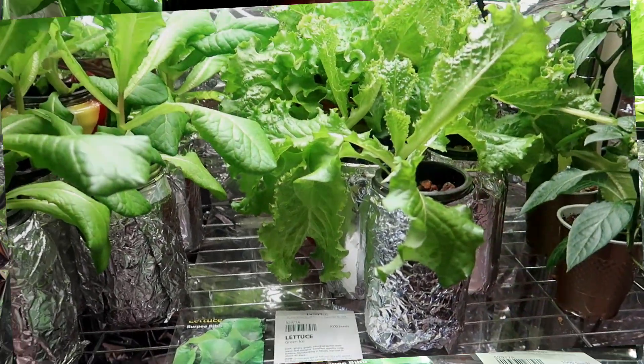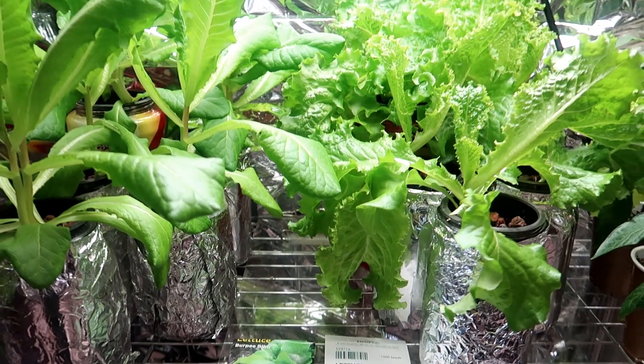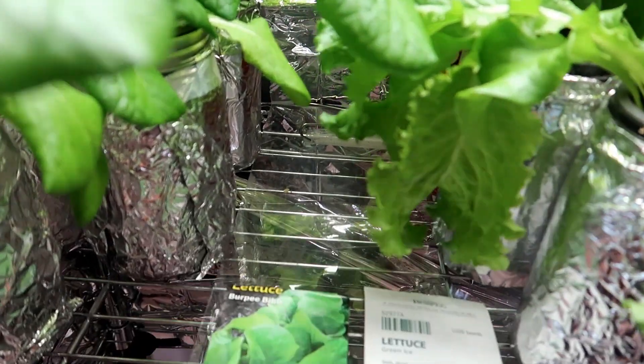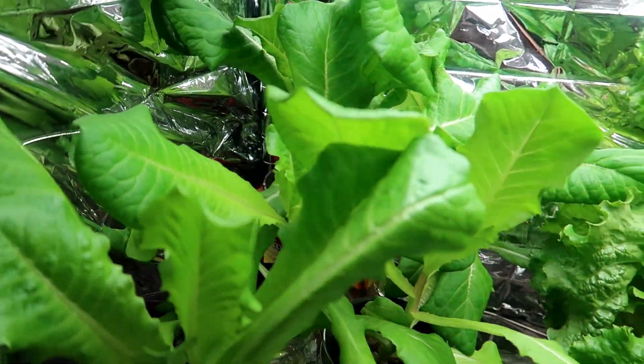So here we are at week five, five weeks since I planted the seeds, and that is usually how long it takes for my lettuce plants to be ready for harvest indoors. I know it said on the packet for the bibb lettuce 75 days, but I never have to wait that long.